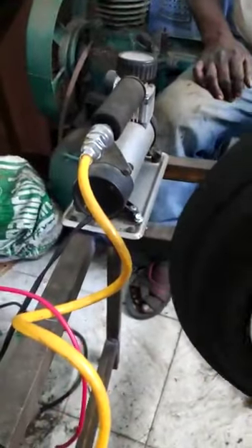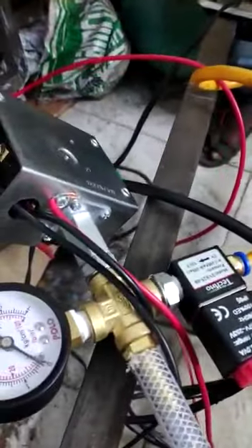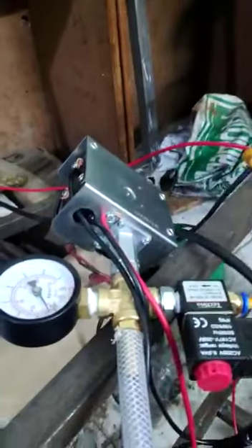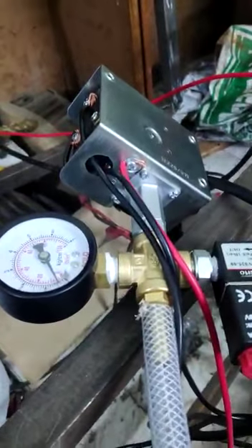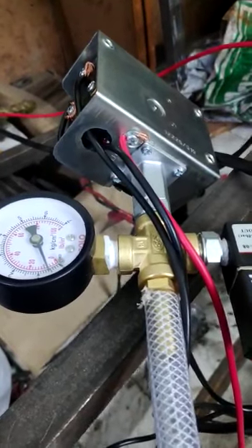When the compressor is turned on, here you can see the pressure gauge — the pressure has been increasing continuously. The pressure can be increased here, and when the pressure is higher it continues to rise.